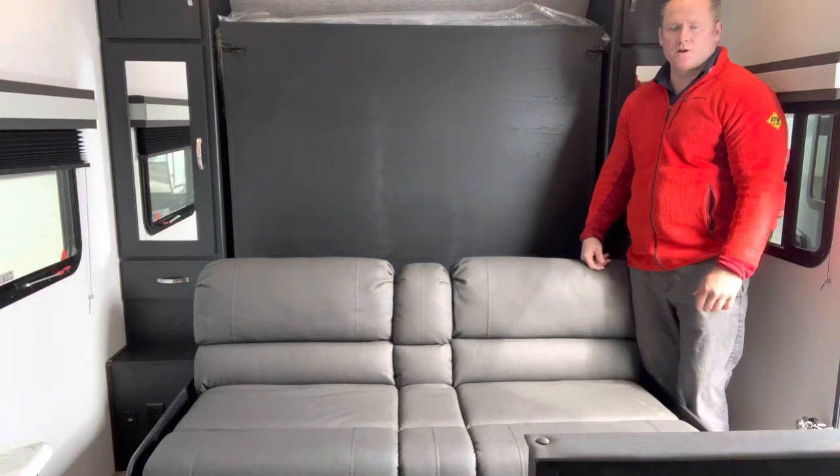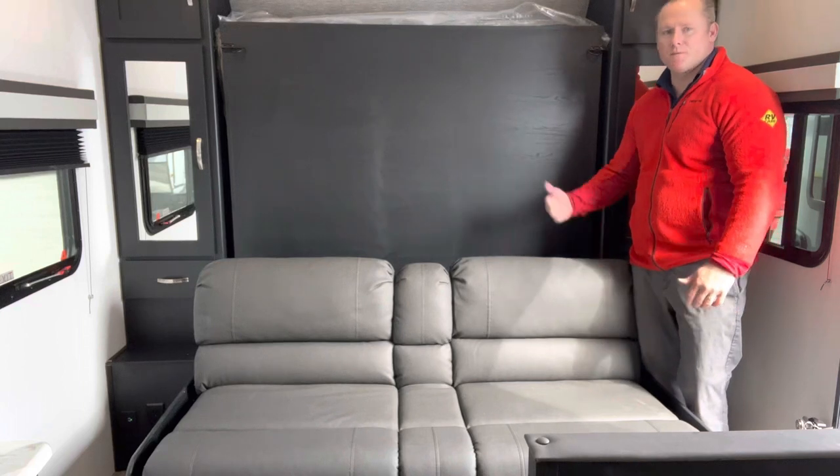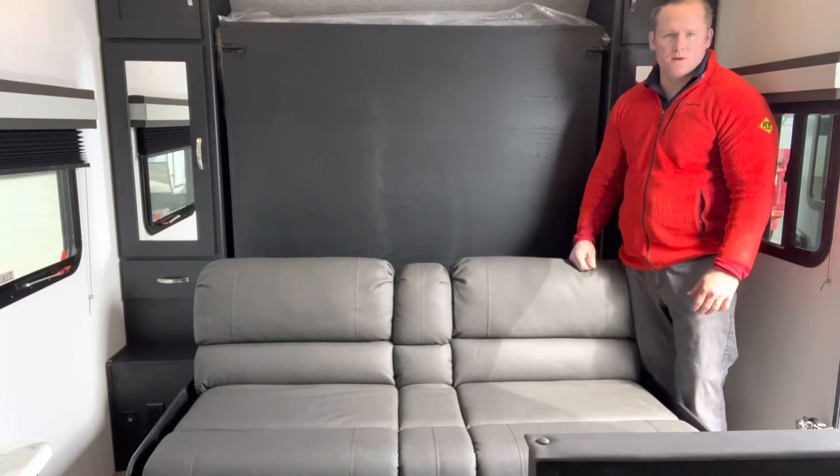Hi folks, it's Dave here at Primo RV Center in Ottawa. I just wanted to take the time to show you how to get the Murphy bed in the down position and then back up again. It's super easy and quick.